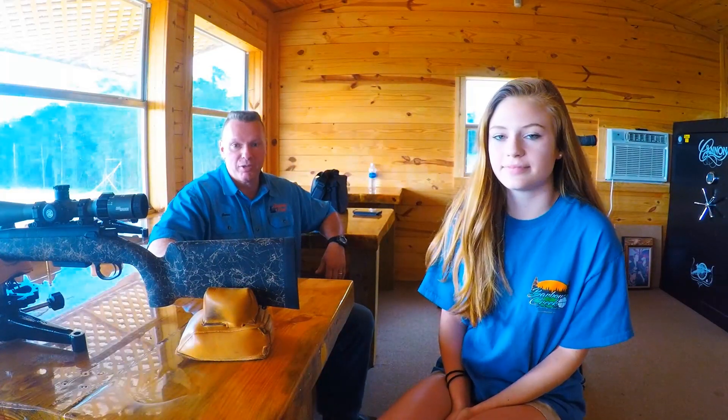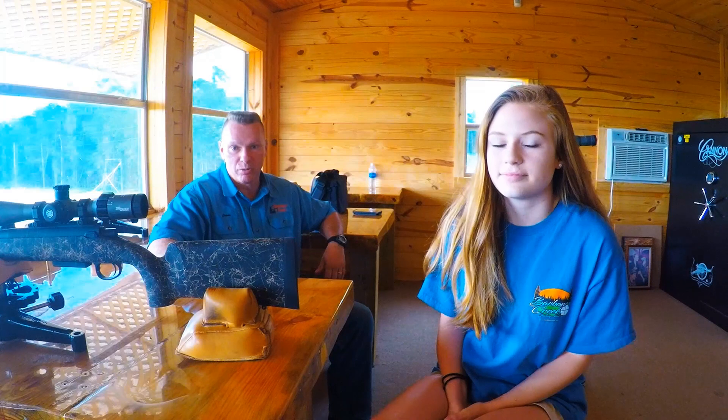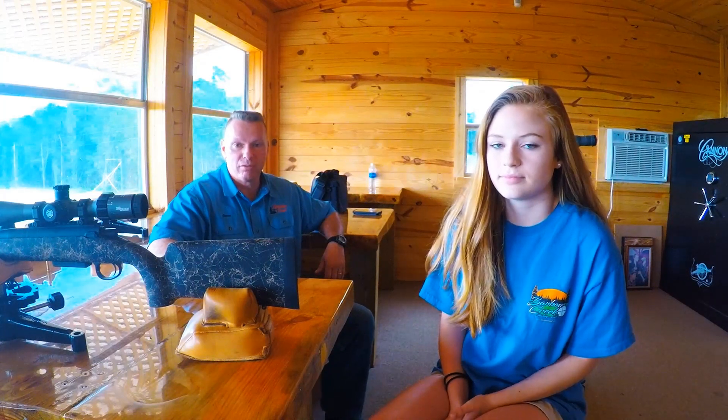I'm James and I'm Kayan, and we're at Barber Creek Shooting Academy at www.barbercreek.com. Subscribe to our YouTube channel for more shooting tips.